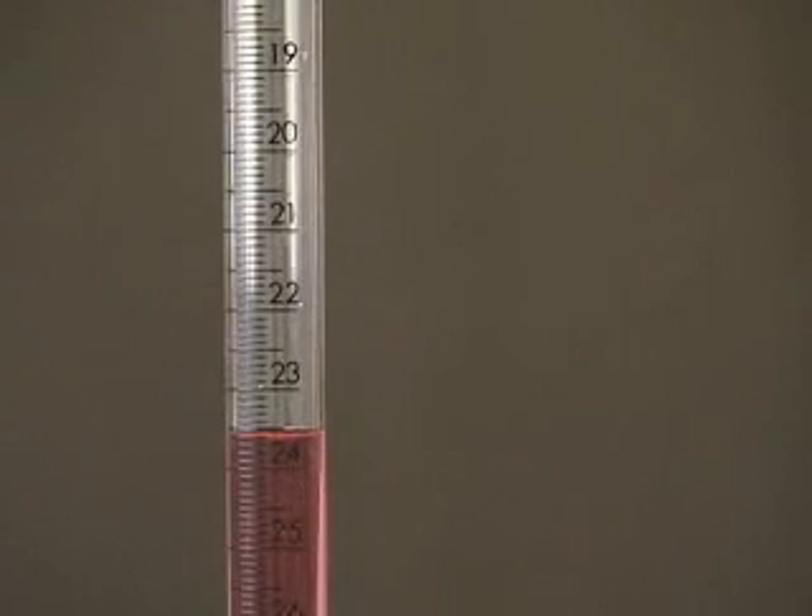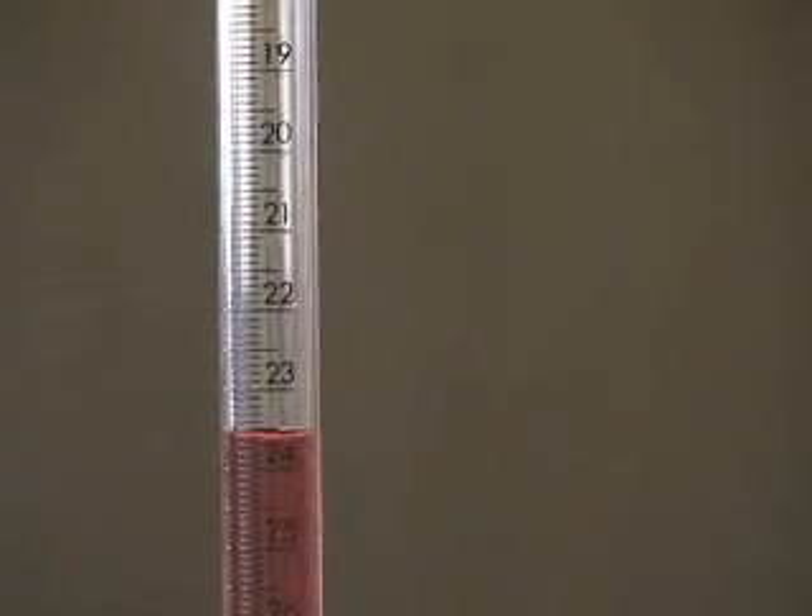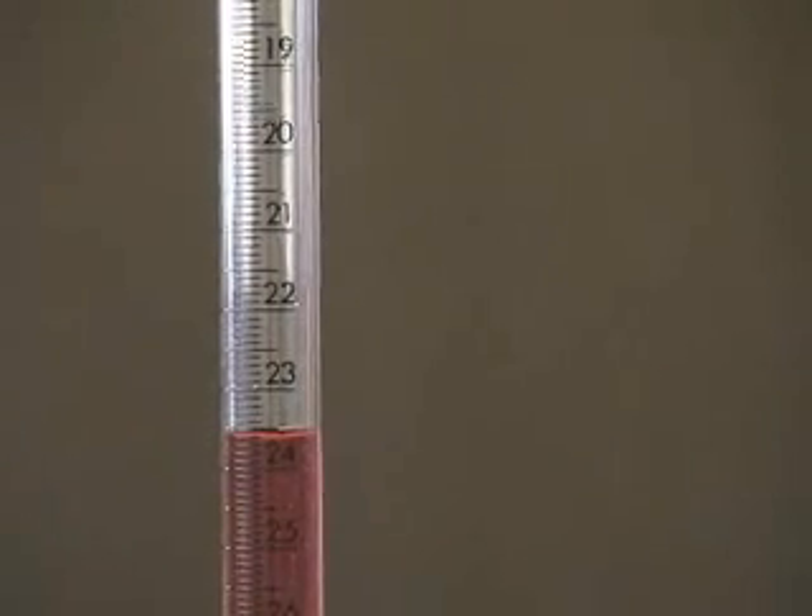If you got a reading of 23.60 or 23.62 — somewhere around there — remember that the reading of a burette or any volume like this is up to the reader. I would say that the volume is very close to 23.60.